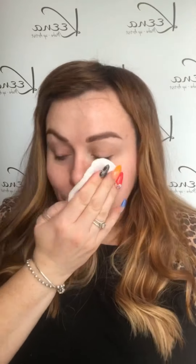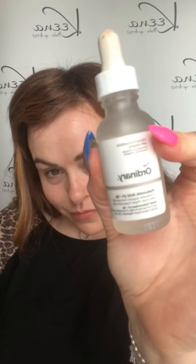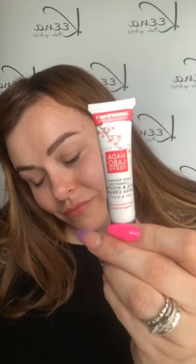Starting off this look by giving my skin a clean with the IT Cosmetics Miracle Water. Then applying some Hyaluronic Acid from The Ordinary and then using the Skin Plumping Gel from Hada Labo. Be sure to take that moisturiser down your neck as well.